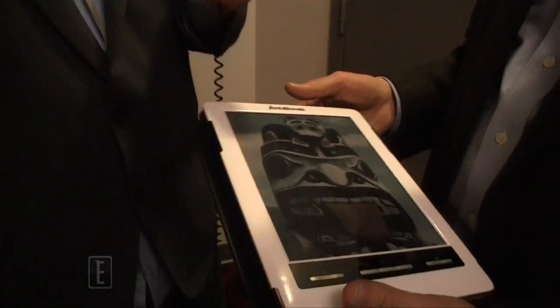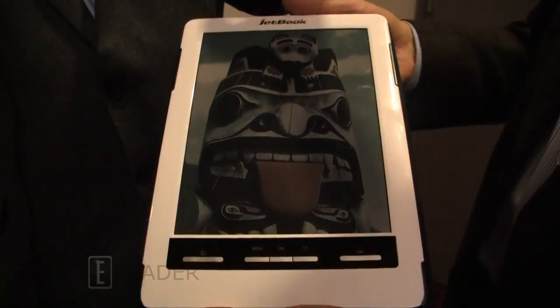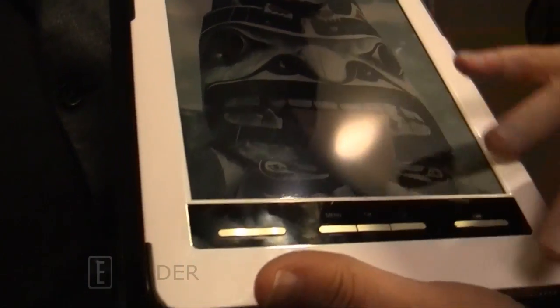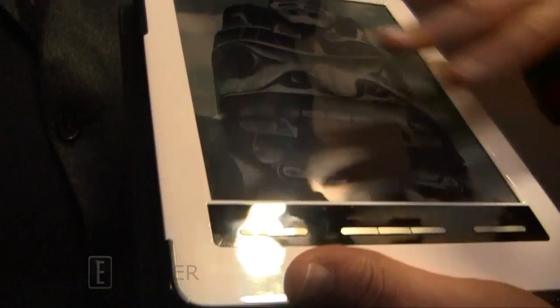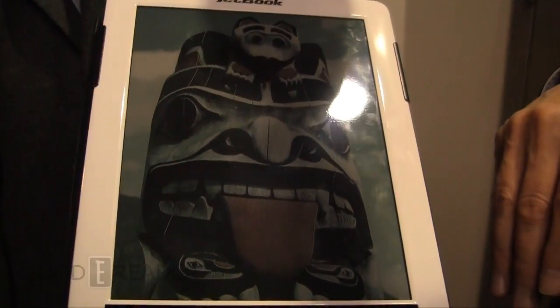We're at CES 2013 with Giovanni from E-Ink, here to look at E-Ink Triton 2 as well as their new front-lit technology. What we have here today is our new Triton 2 technology. This is a 9-inch e-reader from a company called Iktako. As you can see, the Triton 2 color is richer than what we announced about two years ago with our Triton 1 technology.